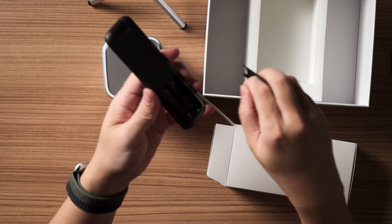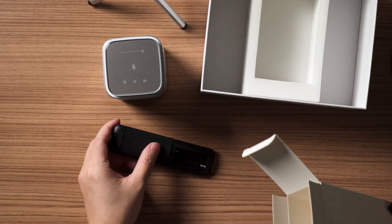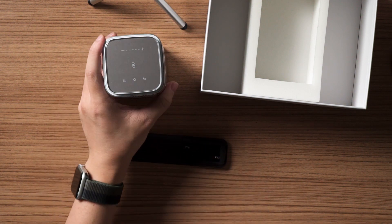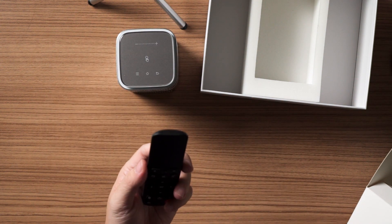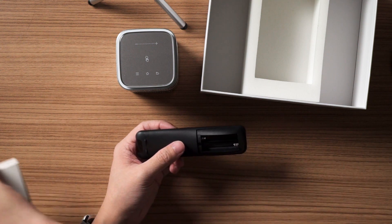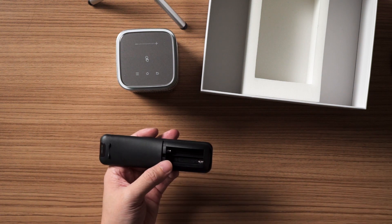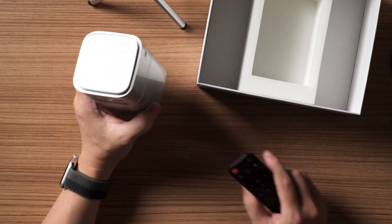Last but not least is a remote control. They don't include any batteries with it. The projector already has a built-in battery, so it seems they could have included factory-bundled AAA batteries to make life easier for consumers right out of the box — otherwise you'd have to run to a nearby store to get batteries.